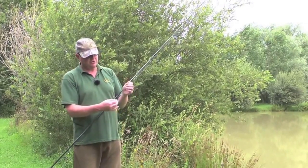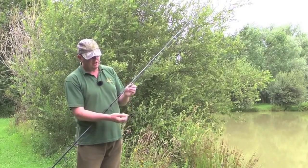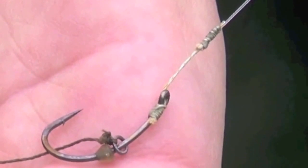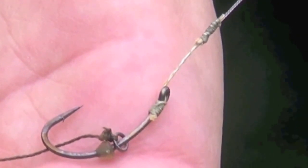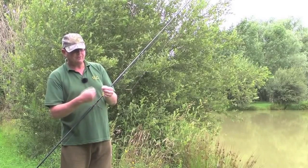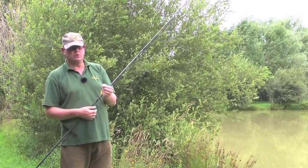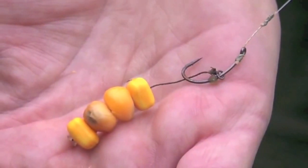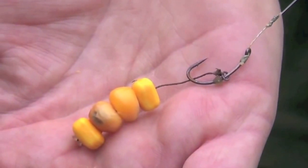The hook link itself is just a combi link, and I've got 12-pound fluorocarbon on there, attached to a very short piece of 22-pound braid, and that creates a very nice flexible link and secures a good hook hold. Also, I've got a blowback style here, and for this particularly, since I'm using sweet corn.